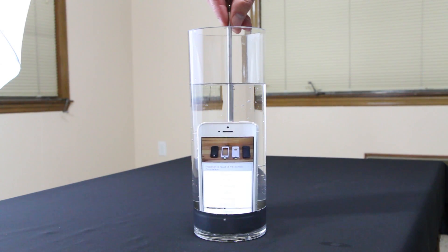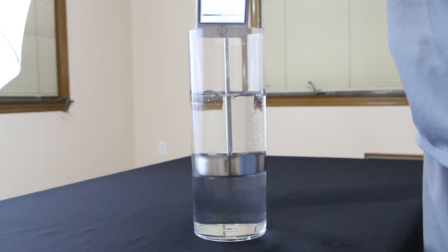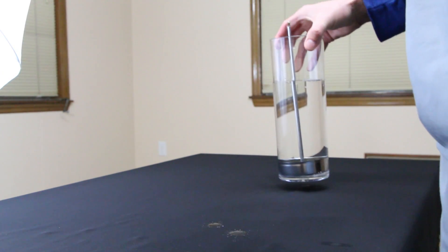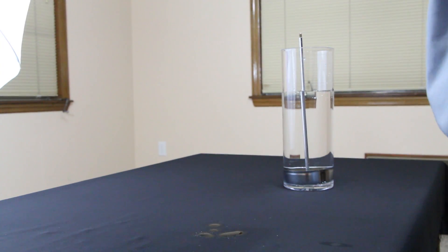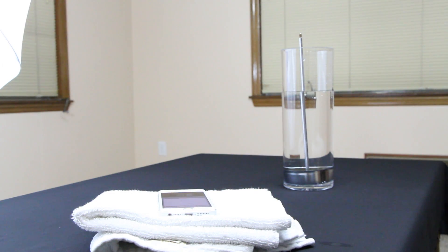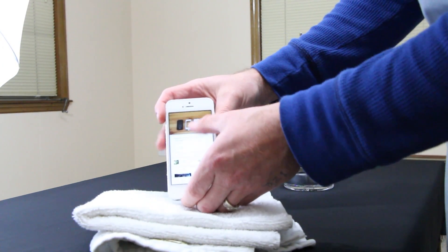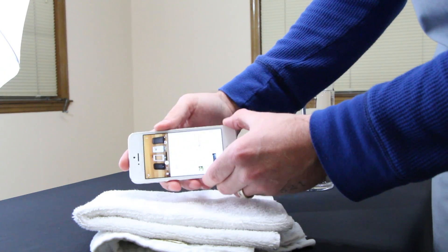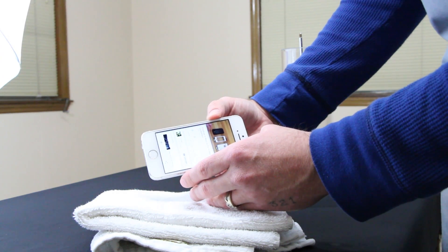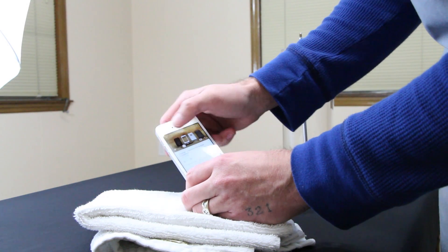However, I had a problem after removing the phone from the water. I dried it off and it seemed okay at first, but slowly the touchscreen sensitivity got worse and worse. I powered off my device and let it sit for 72 hours — and it would not turn back on. I contacted Liquipel and they recommended putting it in a bag of rice for 72 hours, but when I contacted them by email they said they don't recommend rice — it was a big mess and a huge mix-up.